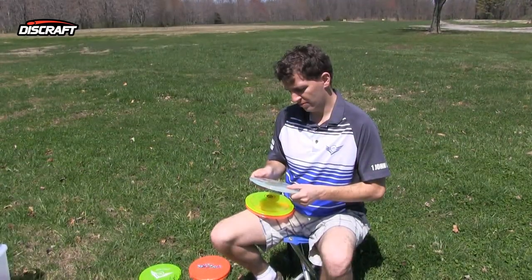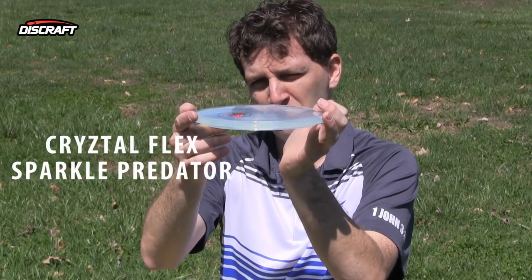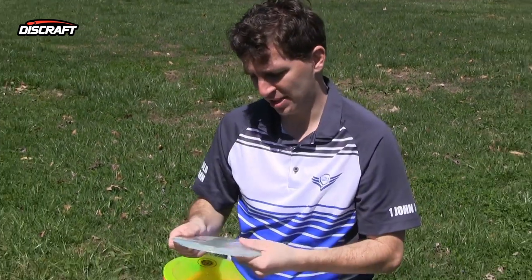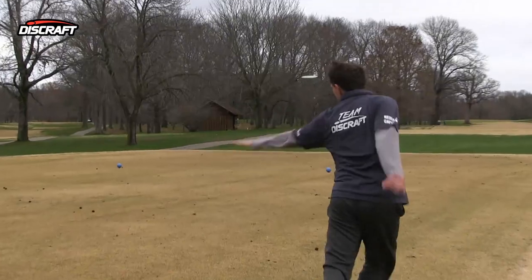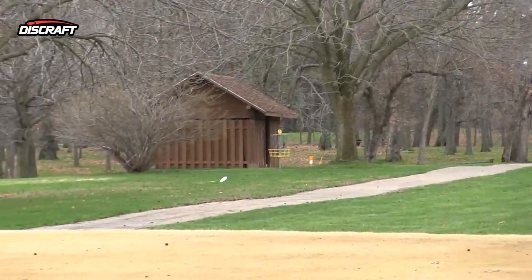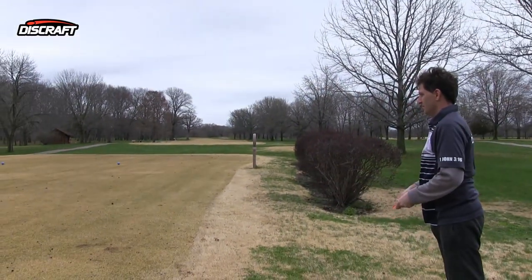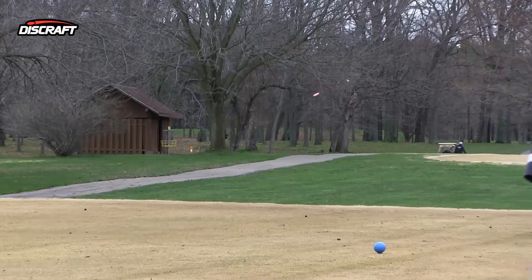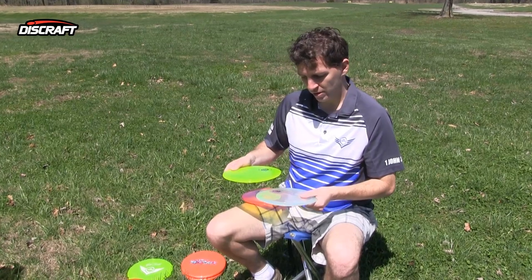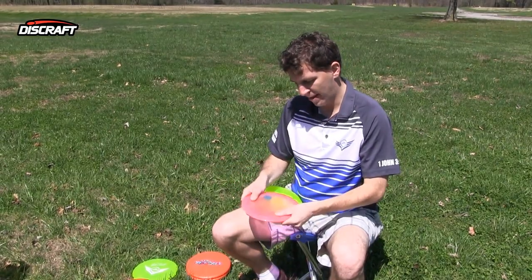Next, we have the Crystal Flex Sparkle Predator. This is actually a very flat version, which makes it a little more stable. The Flex Sparkle actually makes it a little more stable as well. The Predator by default is a stable disc, but the Crystal Flex Sparkle Predator is phenomenally overstable. It's great for flicks. I can throw this about 320 with my forehand, a little bit further with my backhand, but the great thing about the Flex Sparkle is that when it hits the ground, it won't skip as much. It's kind of a point-and-shoot disc, and this thing is phenomenal in the wind — great for spike hyzer shots — and the grip is phenomenal.